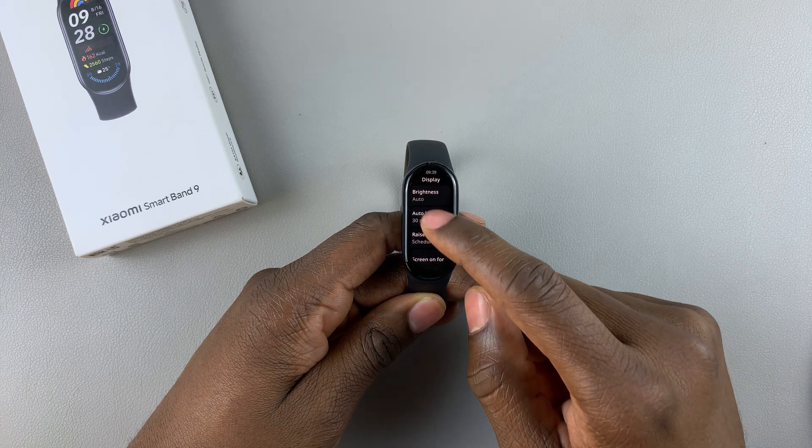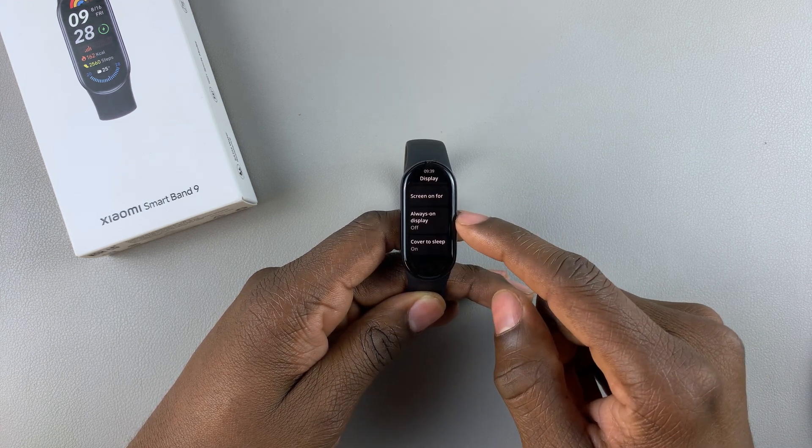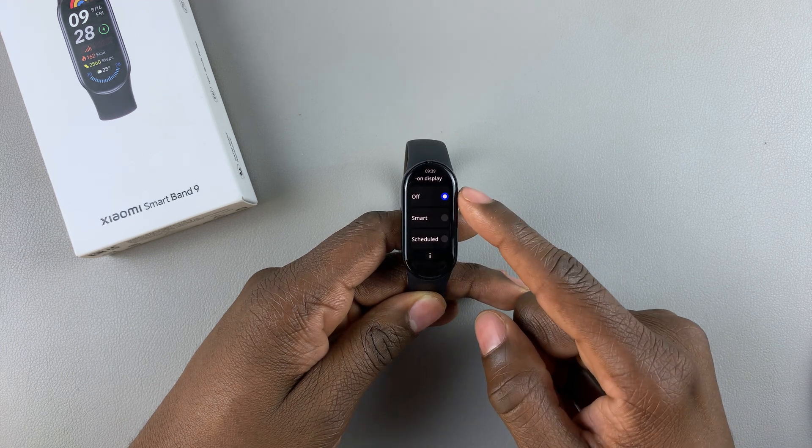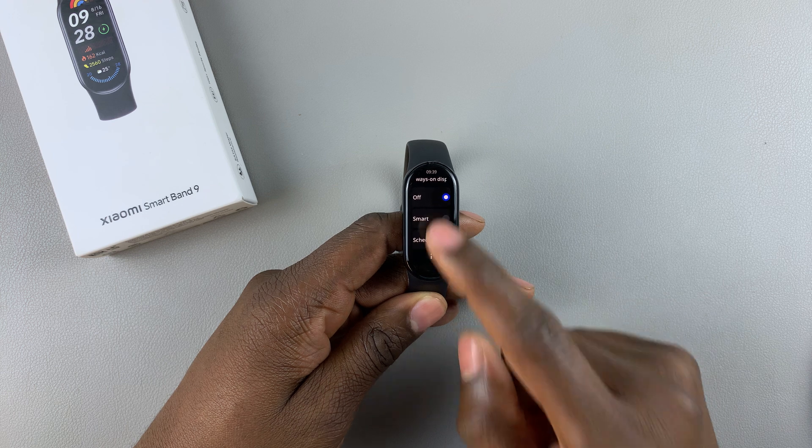Now scroll down again and find Always-On Display. Tap on it — by default, always-on display has been disabled. So to enable it, tap on Smart.